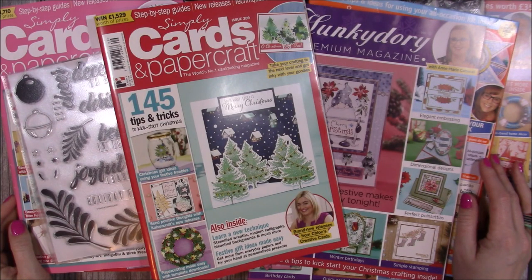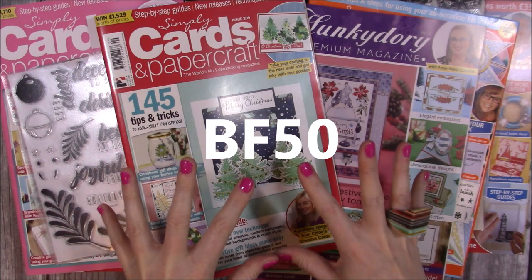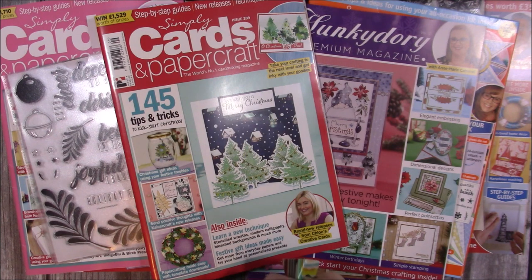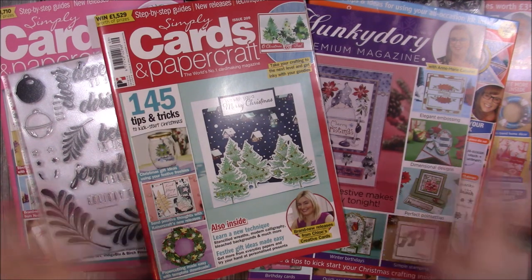That's everything — I just wanted to quickly show you some of the really good deals you can get on magazines at the moment. Head over today and use that code BF50. Remember it's on selected magazines only and on the back copy issues. So if there was anything you thought 'oh I wished I got that' — now's the time. Thanks for watching and I'll be back very shortly with another tutorial. Bye!